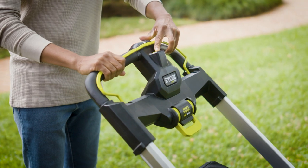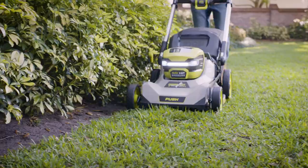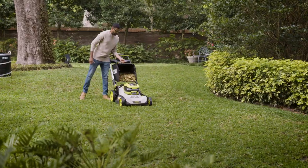It starts with just the push of a button, and the 10-inch rear wheels allow for easy maneuvering around your yard. One single motion adjusts the mower between seven different cutting heights. Quickly remove the easy lift bag when it's full.